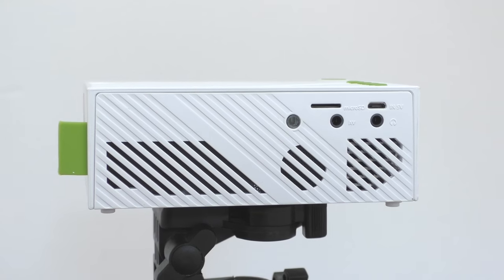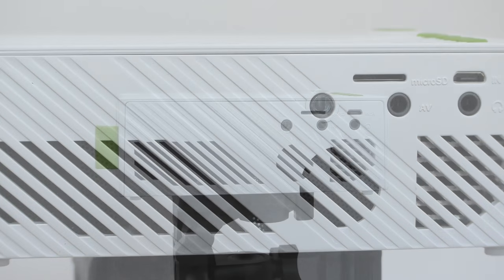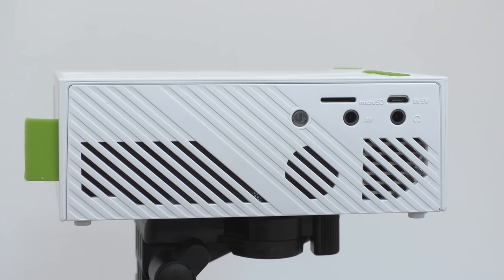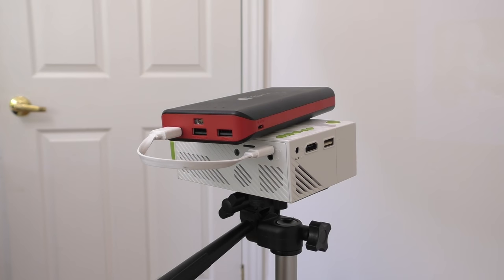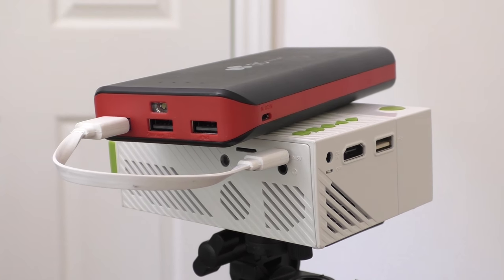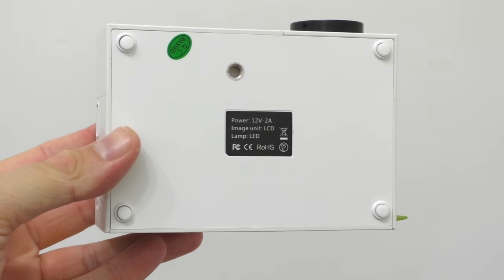On the back of the projector we find more ventilation holes so the projector doesn't overheat, and we also have a speaker there which gets quite loud. Aside from that we have the IR sensor — where you point the remote controller to control the projector — a slot for an SD card, the AV port, a 3.5mm audio jack, and a micro USB port. Into that micro USB port you can plug in a phone charger or a battery pack, so the projector can work from a battery pack or phone charger as a secondary power option.